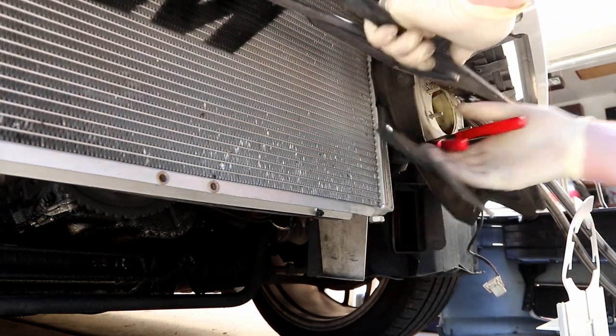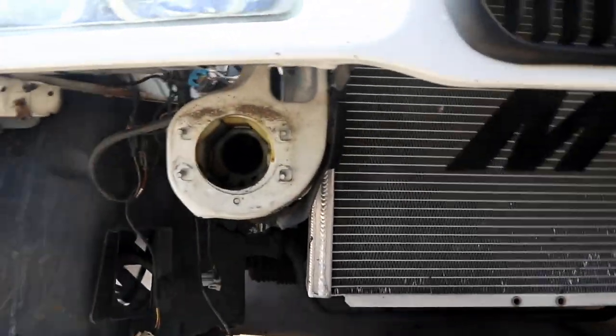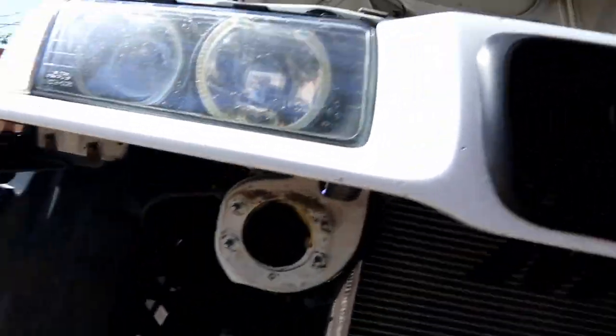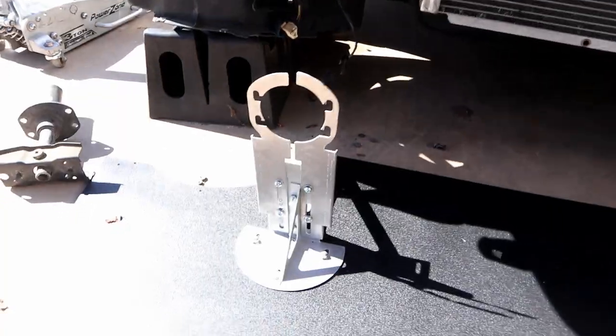Got that AC shroud out of the way — that's going to make my life significantly easier. If it overheats it's because it's an E36, not because I removed the ducting. You probably could put this on with AC and all that stuff, but if you want to do that with AC, that's your own problem.